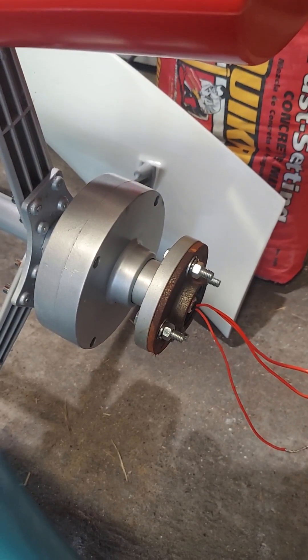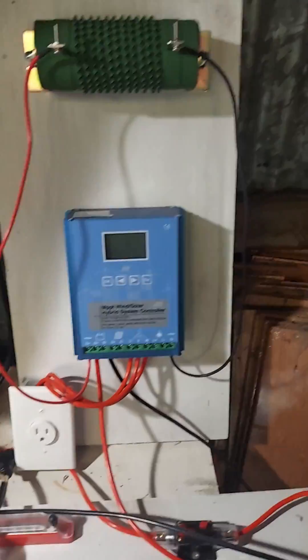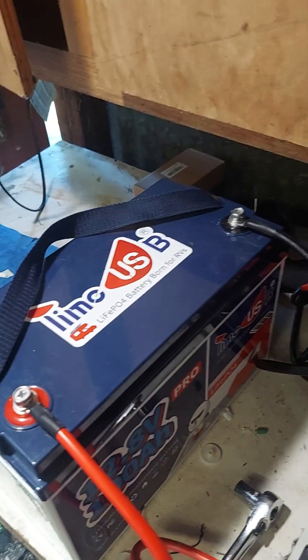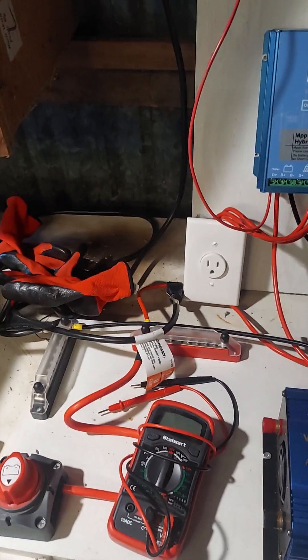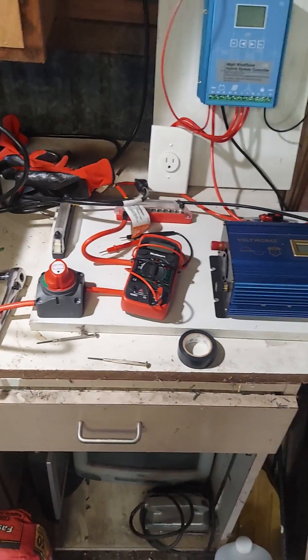That's probably enough for tonight. I got it down. I got the controller shut off and killed the main battery switch here. I can unhook the battery, but it's fine — I just charged it the other day. Maybe I can clear all this stuff off the bench and get the turbine up on the bench. That's enough for now.